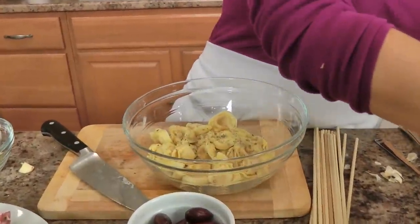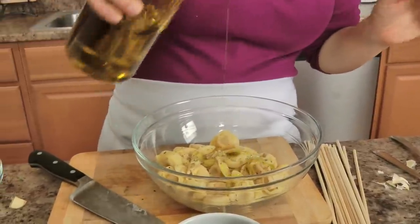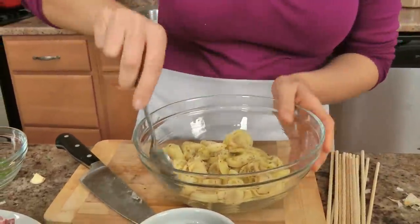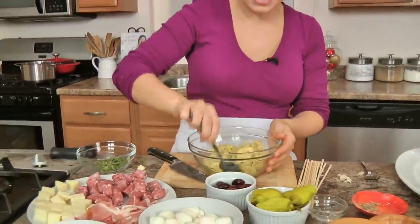Add a little bit of good quality extra virgin olive oil — that's about it. Give it a toss and your tortellini is dressed in its party outfit and ready to go.